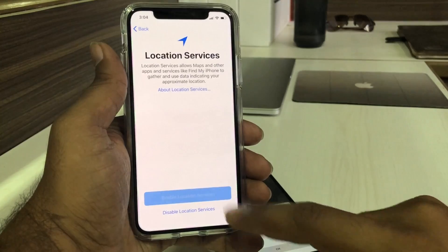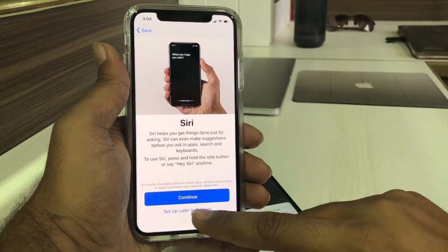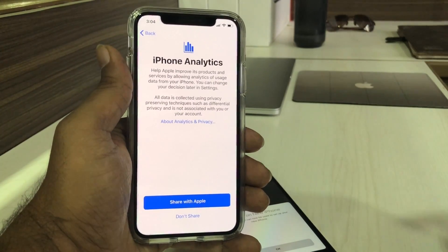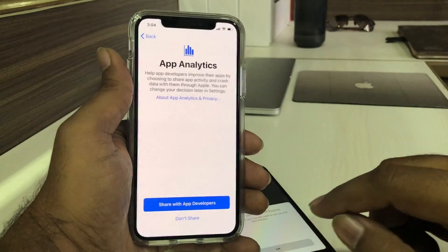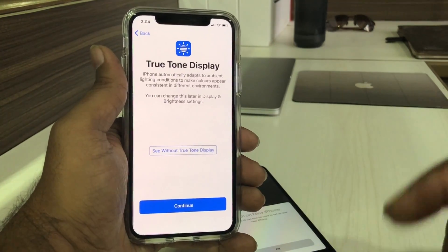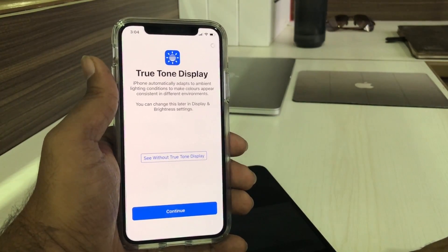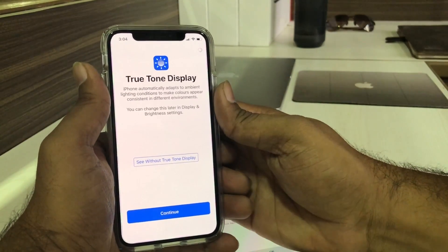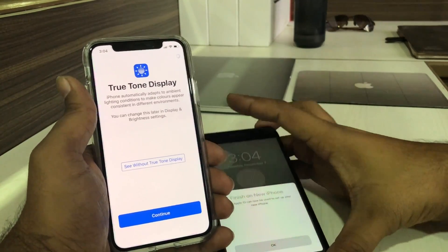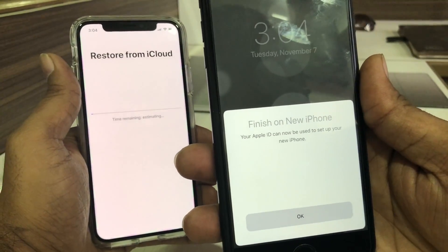It may take a few more minutes to set up the Apple ID. Agree with the terms and conditions, agree to Location Services — I'm going to enable Location Services. I'm going to set up Siri later. For iPhone Analytics, I love to share my data with Apple, so I'll share data with Apple developers. Turning on the True Tone display — okay, let's continue.